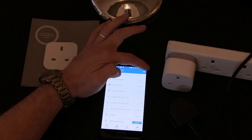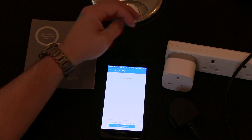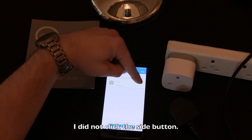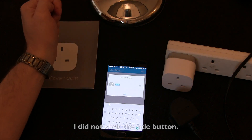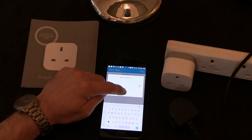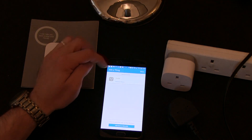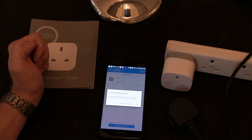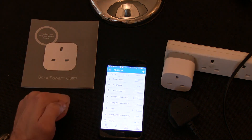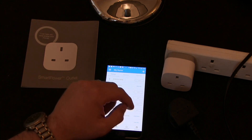Click add. It's found an outlet — select that. We'll let it call it 'outlet' because that makes perfect sense, but you can rename it here if you want. Click done, save, and confirm the device. We can now see that it's here, and it's currently off.